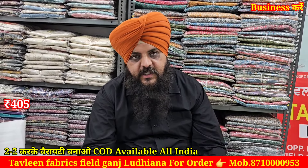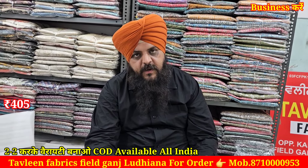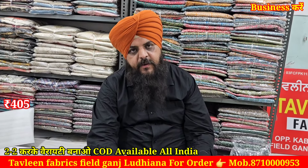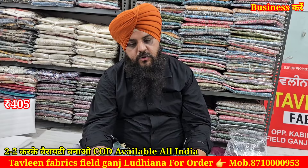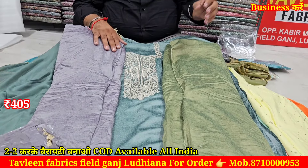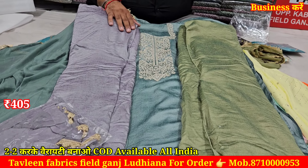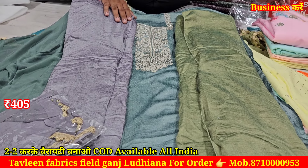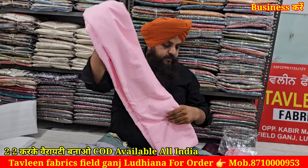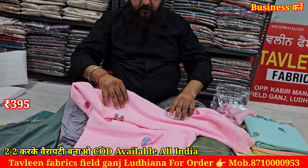It will be all over suit. If anyone has a coat, it will be available. Whatever designs you have, you can send to us on WhatsApp. Whatever bill you have, you can do half payment. When you get a parcel, you can pay it. The price will be the same — 405. The next article will be all over.